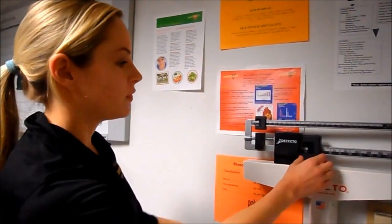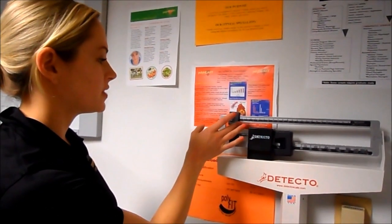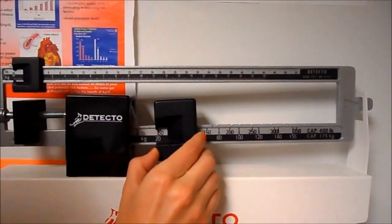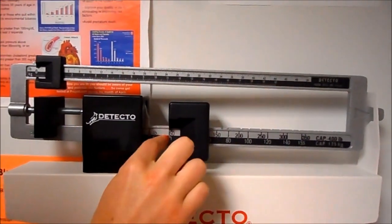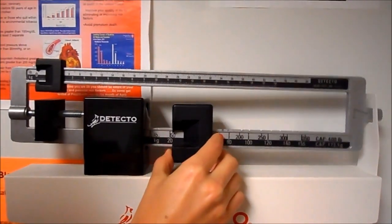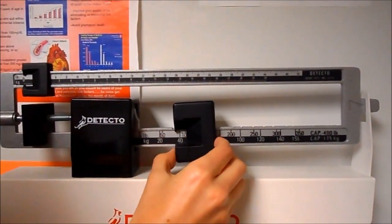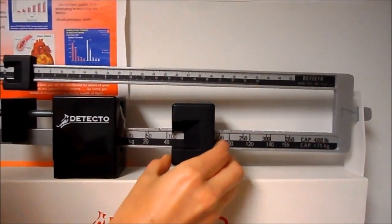When we're going to take his weight, we're going to move this. First, we're going to make sure they're both set at zero. We're going to take this big block and move it by 50 pounds because we're going to weigh in pounds. You want to be careful not to put it on the 20 — sometimes they're really close together, so just be mindful. You can go up to 100 if that's not enough.